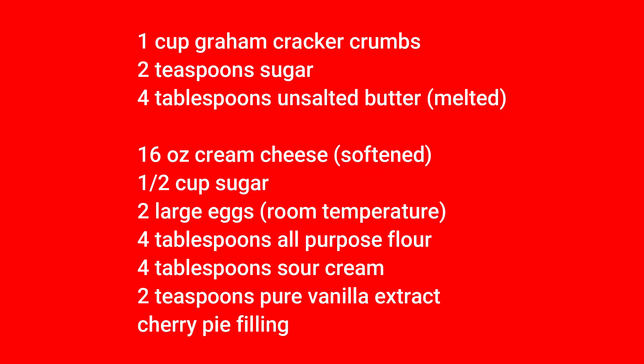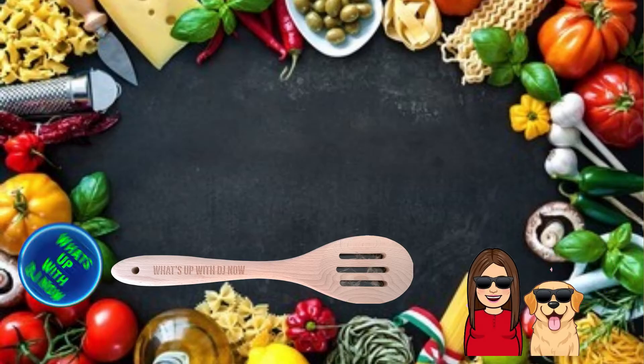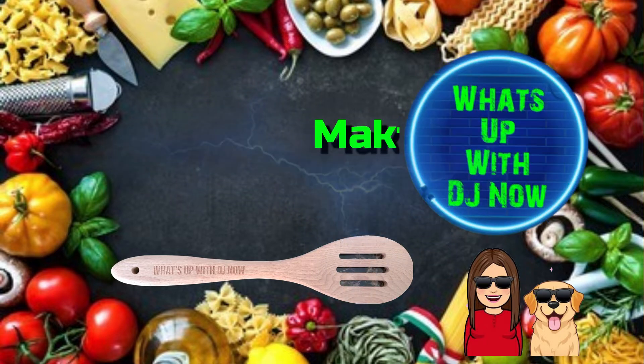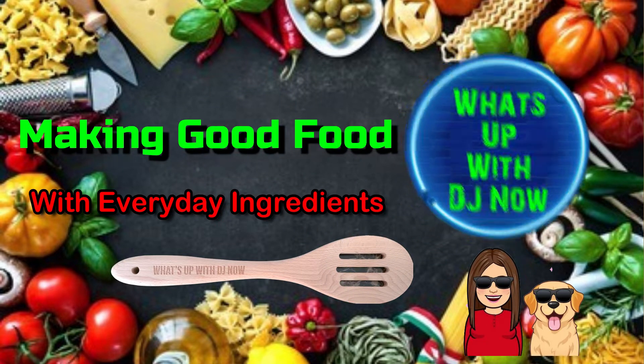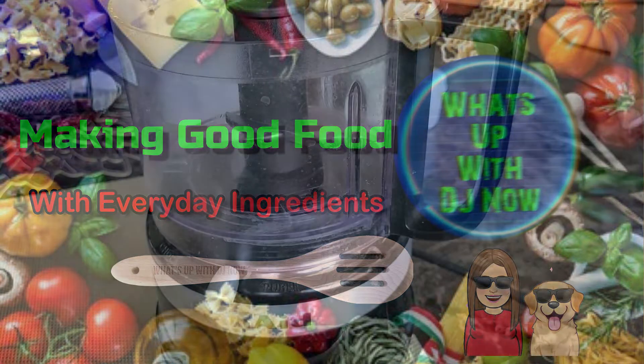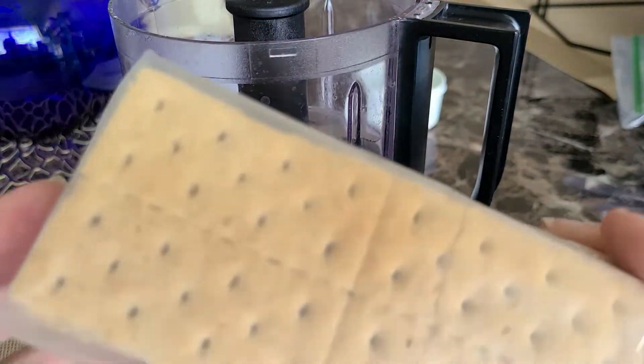Here's your ingredients — they'll also be linked.